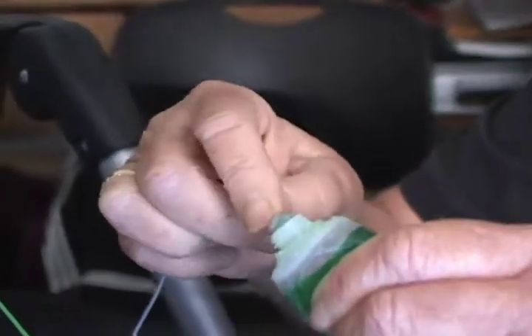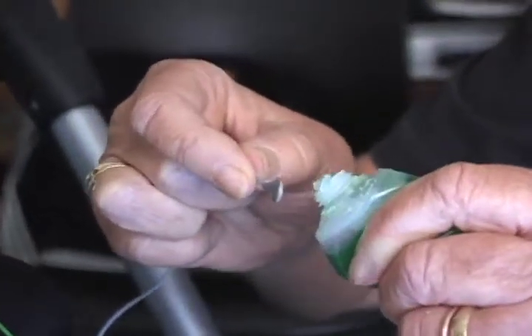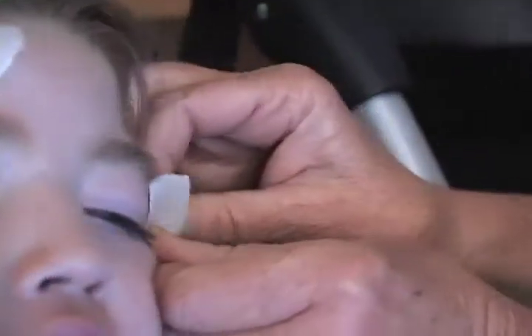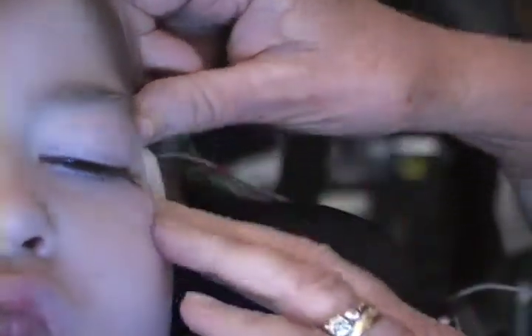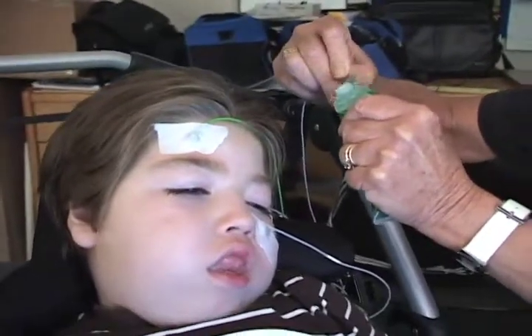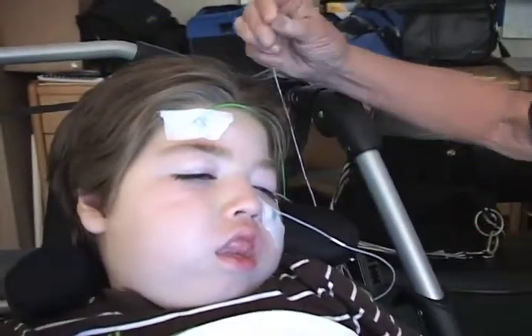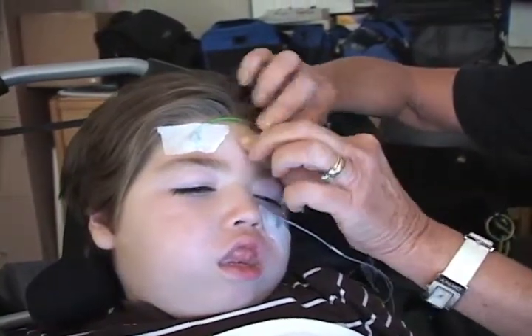Now this is the red cable, and I'm putting it on the lighter gray pad. The red one goes to the left of the left eye. The white one will be going underneath the eye. This is the blue, and the blue one goes above the eye.